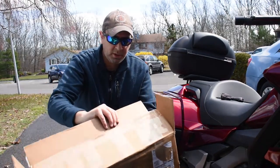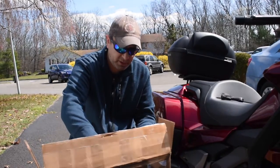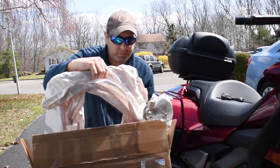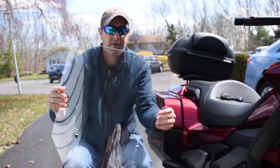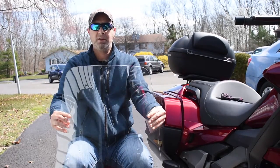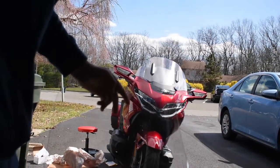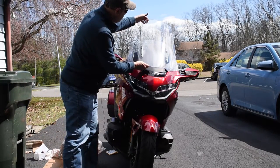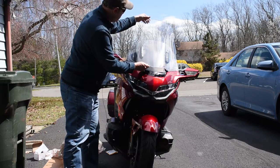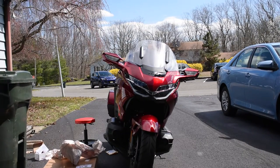The last thing I have here, which I'll also do an installation video on at some point since I'm going to be home, is the touring windscreen. Here's the touring screen — just needs a little cleaning. It's definitely wider than the stock one. You can see how short the stock one is; this one's a lot taller and it's got a recurve to it, which is pretty cool.